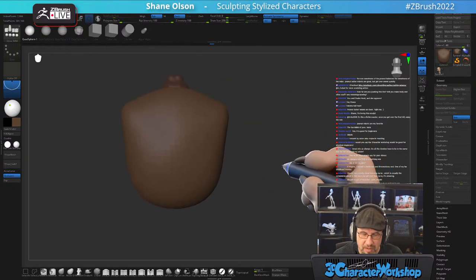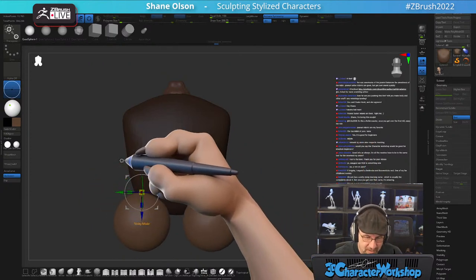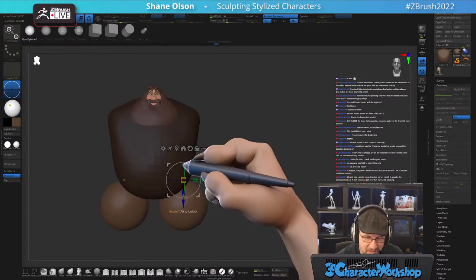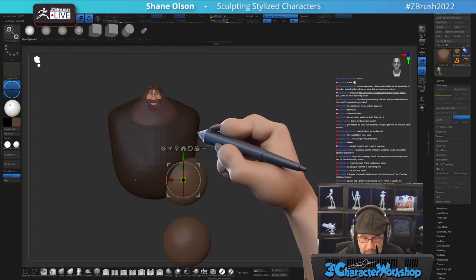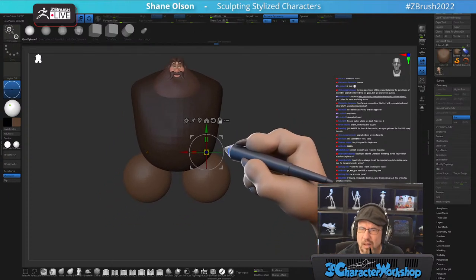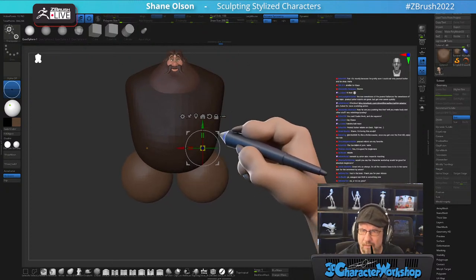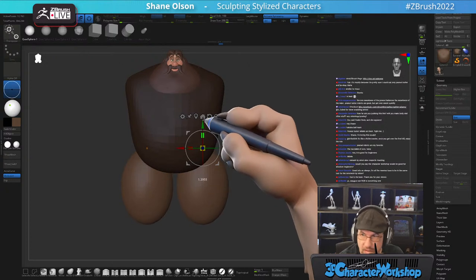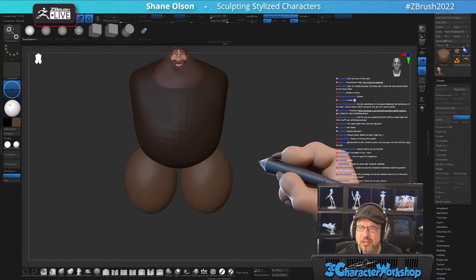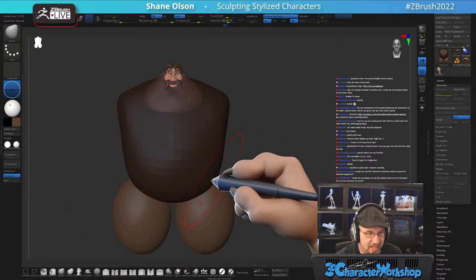Ashley is another streamer on here — she has amazing creatures and stylized characters, streams on Wednesdays typically. Kind of Claus-ish — yeah, definitely. I want to make him a super squatty body. This is my take on Hagrid.